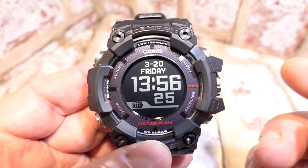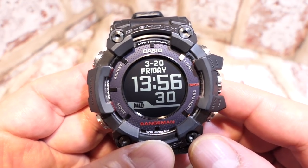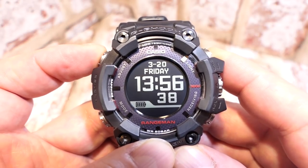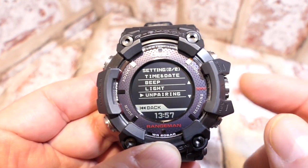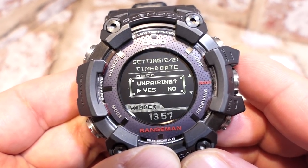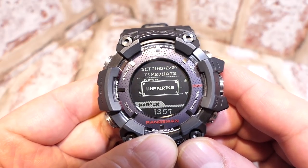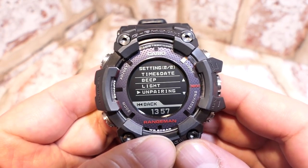Now I'll explain how to reset the Bluetooth. This is important if you've bought the watch used, though I'd do it anyway on a new watch. Press button A once, scroll to 'unpairing.' The crown also has a push function as well as scrolling, so push it to open the unpairing window — yes or no — then push the crown again to unpair. The watch is now completely free and ready to connect to your new device.